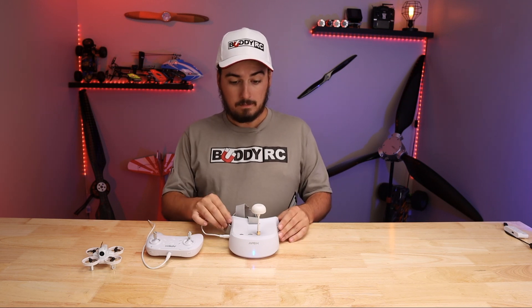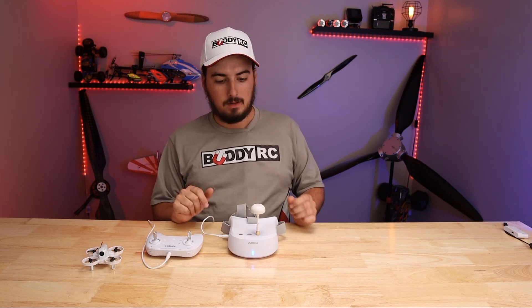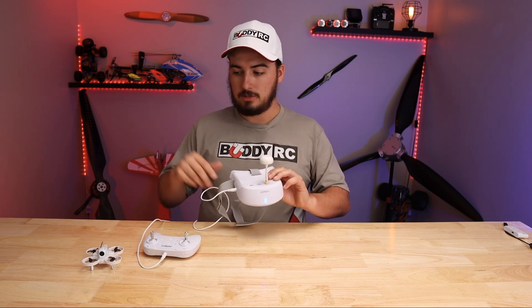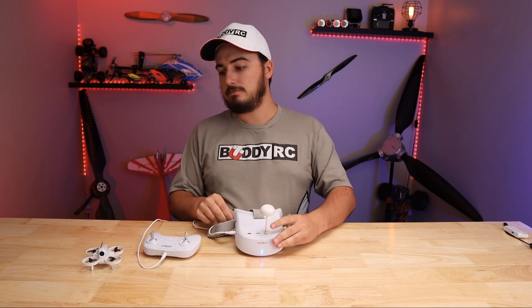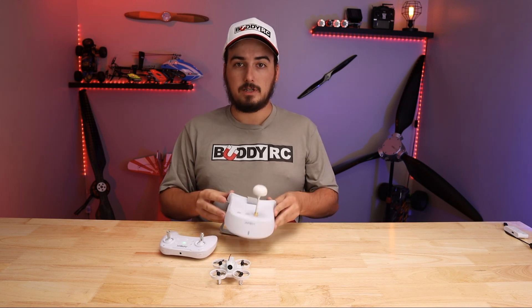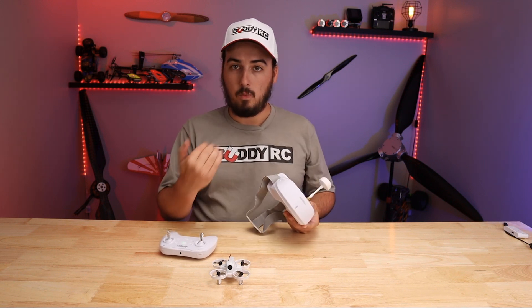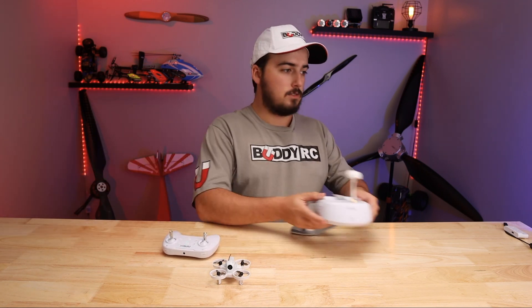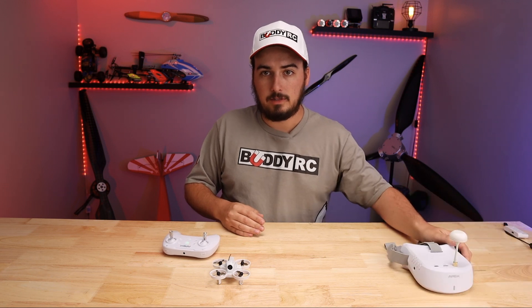The goggles are a little small for adults — that's my only complaint. What you could do is add a little bit of foam in here just to make it a little more comfortable for an adult, but it fits a child's head perfectly. So you could just throw this on them, give them a transmitter, and they're good to go. After you have it in the head tracking mode, you can just turn it off and it won't save it, so you'll have to do that every time you want to use head tracking — but you can always refer back to this video.